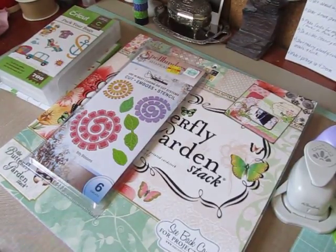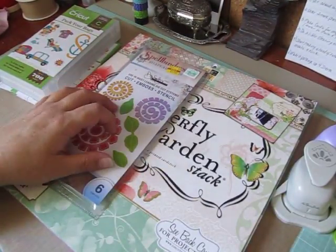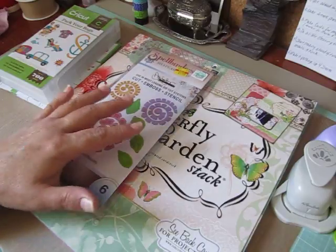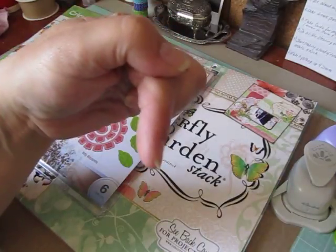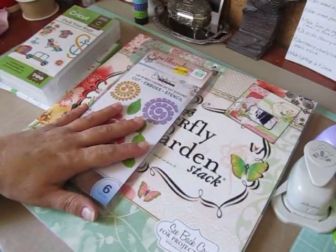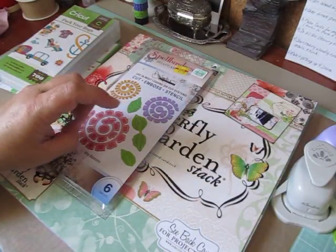Hey everybody, Cynthia here. I'm getting caught up on my personal Cricut challenges that I do with Misha at Scraps and Things 1. I will post a link below this video to her channel so you can check her out and get more inspiration.